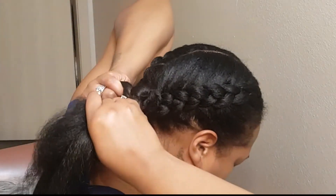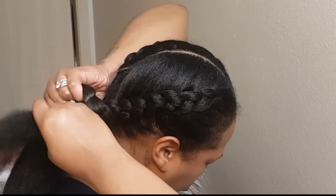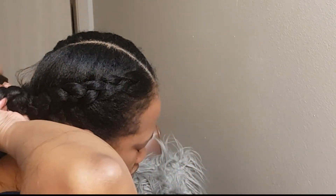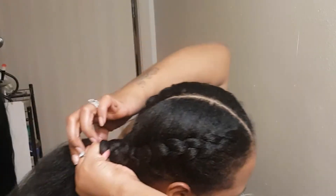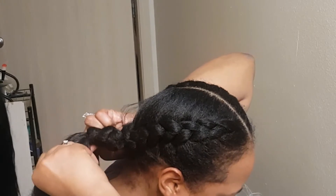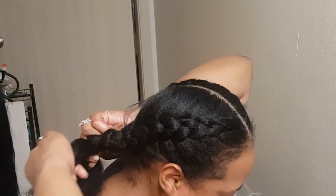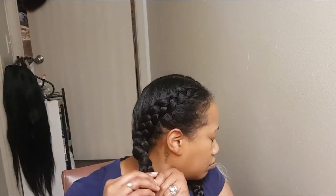I got it going, but you're going to see this little piece sticking up — I don't even know how that happened. I guess because I didn't braid as tight as I needed to, but I did end up fixing it. I just pushed it in with a bobby pin and you couldn't even tell.